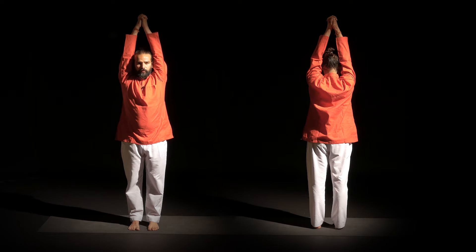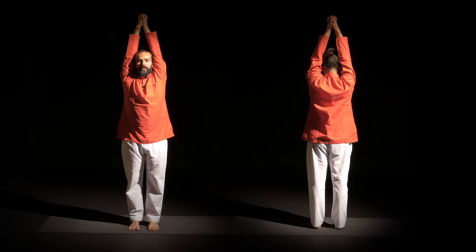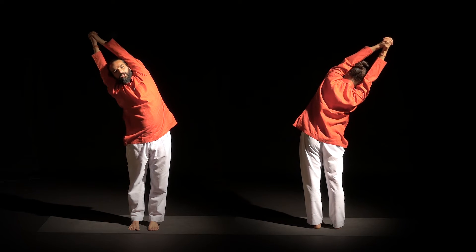Interlock your fingers. Bring shoulders down. From here, continue lifting. Equal weight on both feet.